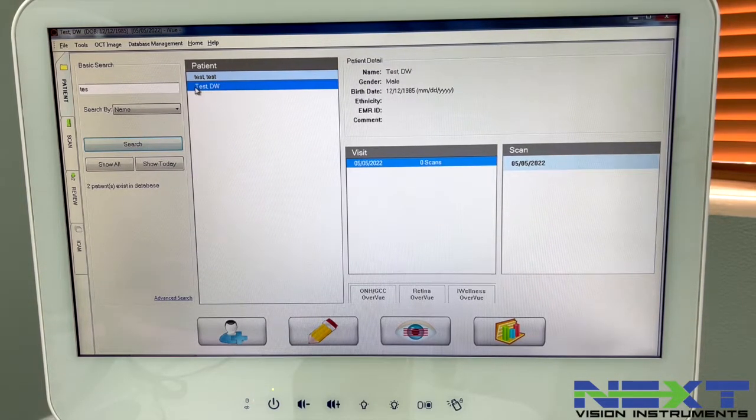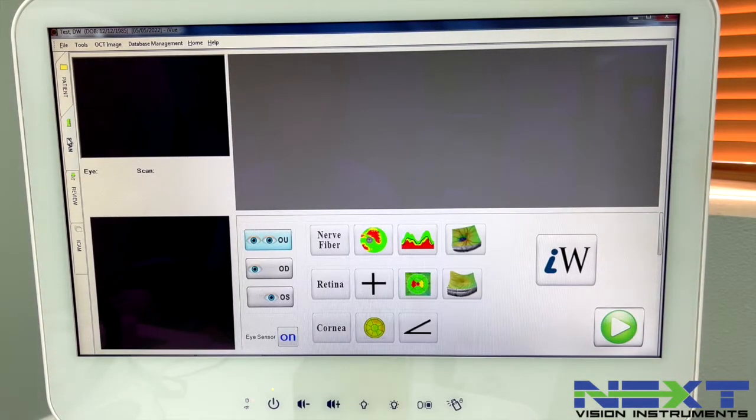The patient we just entered will appear. Go to either the scan button or use the side windows. Click the scan icon — this automatically defaults to OU. If you need to do just the right eye, click that option, or the left eye option. You can select individual scans to see them highlighted. Clicking nerve fiber layer highlights all of those scans; clicking retina highlights all of them. Same thing with the cornea — we'll get into that later. For now, select nerve fiber layer to highlight all of those and click the play button to capture.